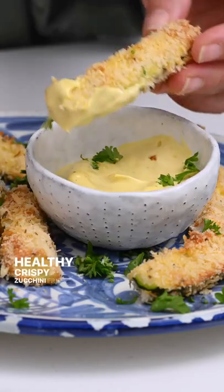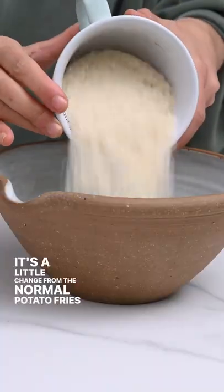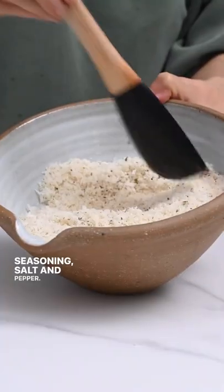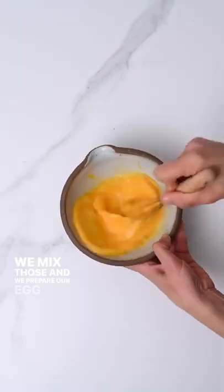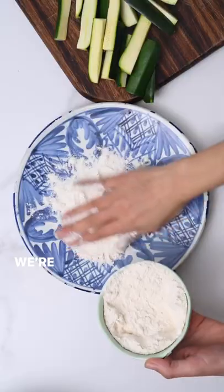Healthy crispy zucchini fries — let me show you how to make them. It's a little change from the normal potato fries. First, we're gonna have our breadcrumbs, grated parmesan, Italian seasoning, salt, and pepper. We mix those and prepare our egg wash.